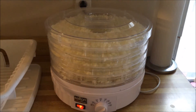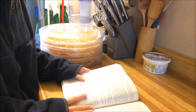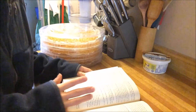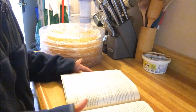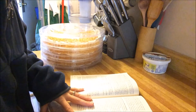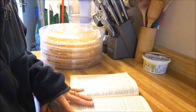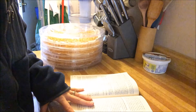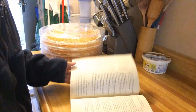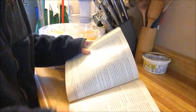I decided to go find my dehydrating book - I have two of them. They both state to do onions different ways: one says to blanch them and another one says not to, so I think it's really just a preference. I just chop it and put it on. It says here to dry at a temperature of 130 to 140 Fahrenheit, or 54 to 60 Celsius, until dry. It doesn't actually say how long to dry these for - you just dry them until they're done.